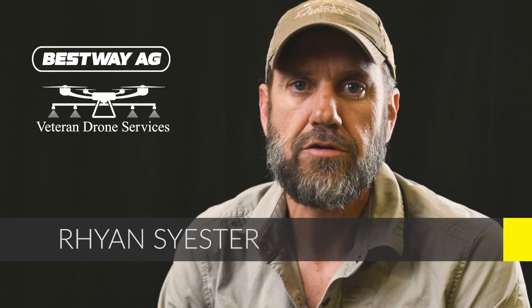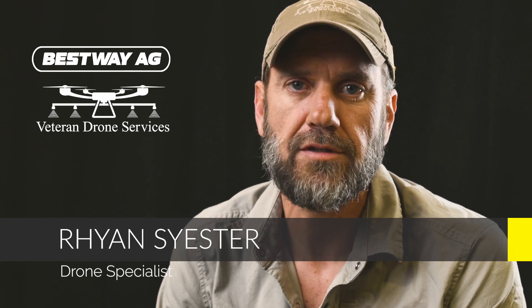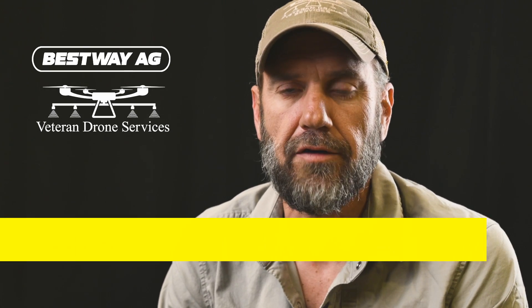Hi guys, my name is Ryan Seister of Veteran Drone Services and Bestway Ag. We're going to talk about my first impressions of what I've seen with the DJI Agras T50.